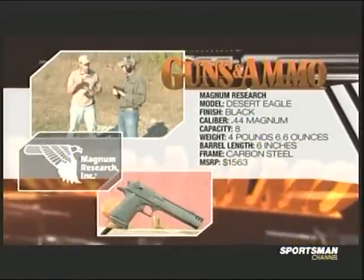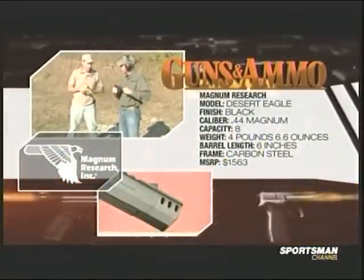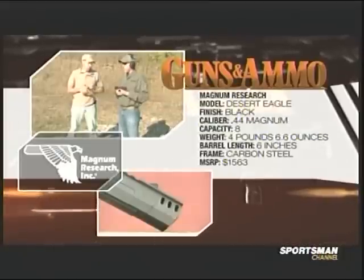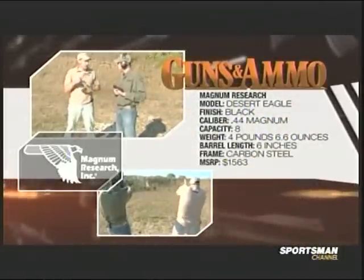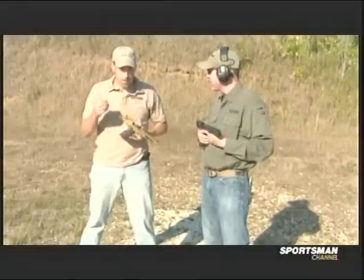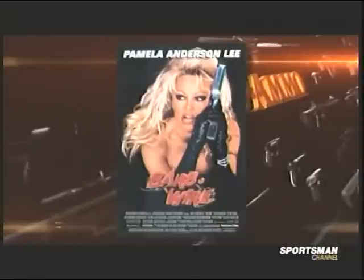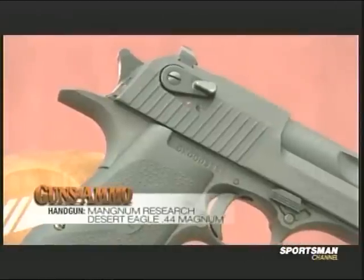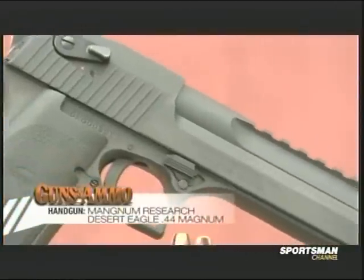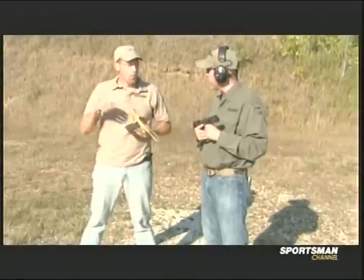This is a brand new model from Magnum Research. It has a built-in, from the factory, muzzle brake on the end. It's a .44 Mag, but it is an absolute puppy dog to shoot. So many people would recognize them — they've been in just about every action movie made except the Terminator, and that's only because Terminator came out before these were widely available. Am I right that I see a rotary bolt and a gas piston down here? Right.